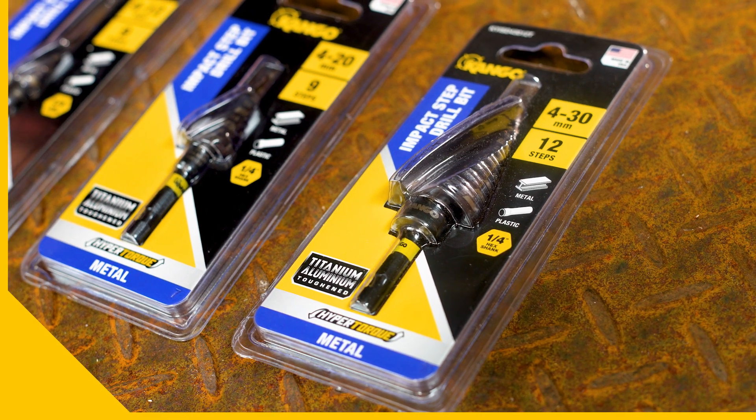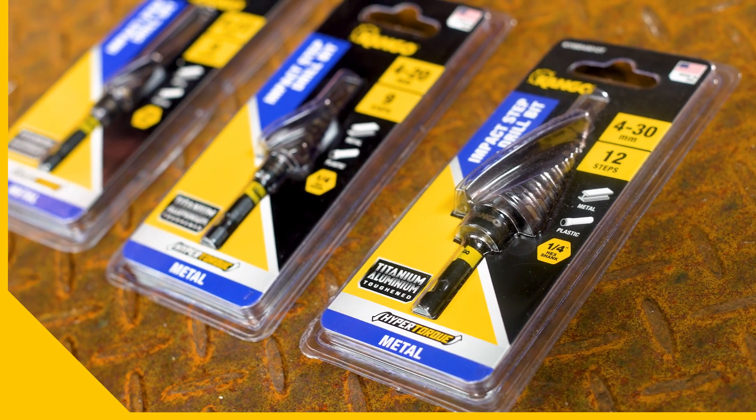So step up your drilling and machining game with Kangoo when you want the best step drill bits. Grab yours today — look for the yellow target.